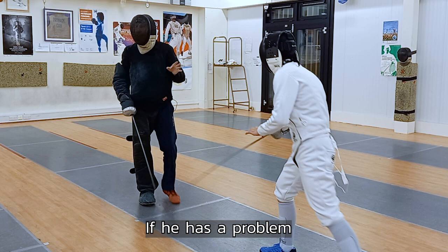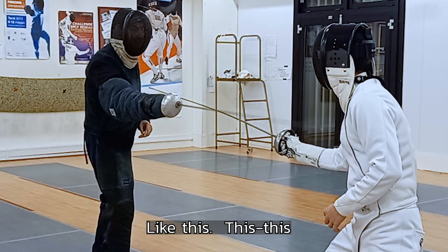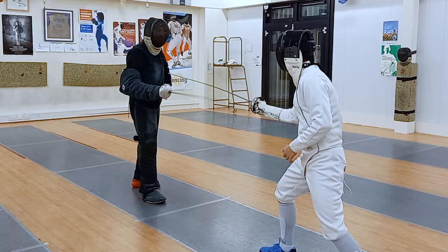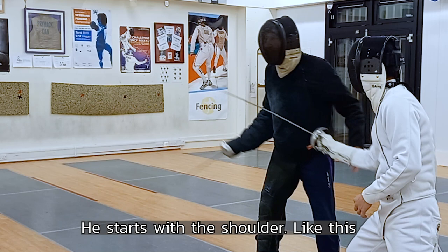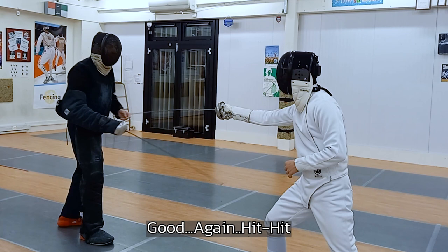Just hit my hand. One, two — like this. What's the problem? Start with the shoulder — don't use the shoulder, just use your arm. Easy, gently. Stay up, no need to turn. Good. Again. Hit two times — one, two. Yes, stay. One, two. One, two. Stop.